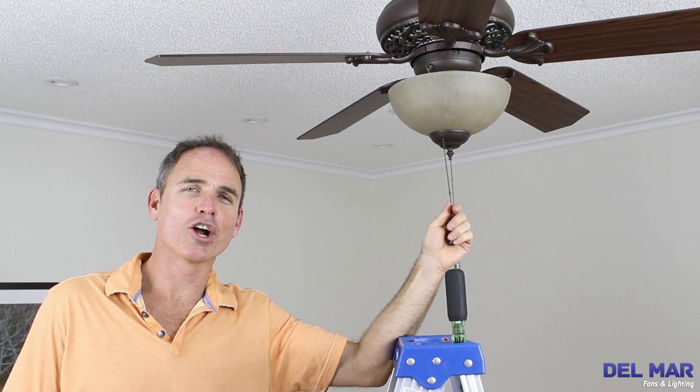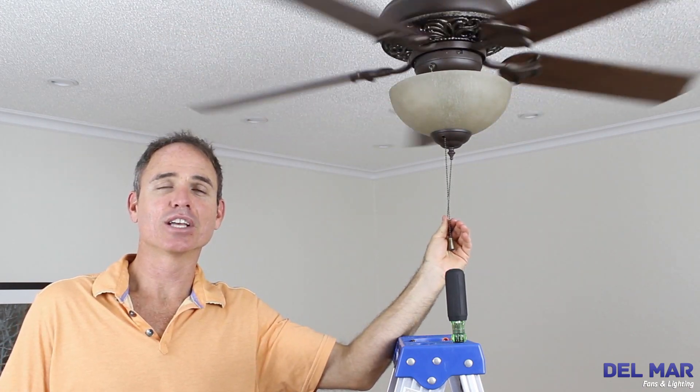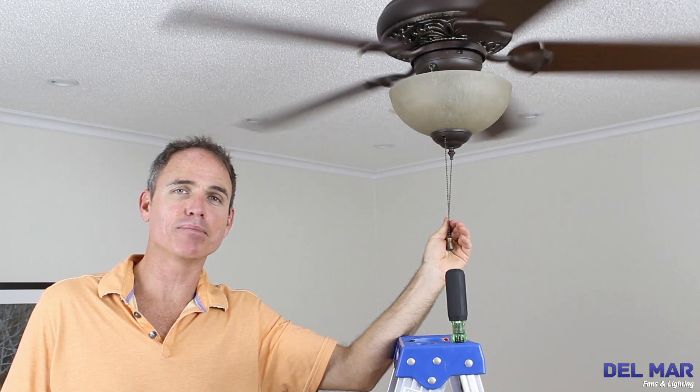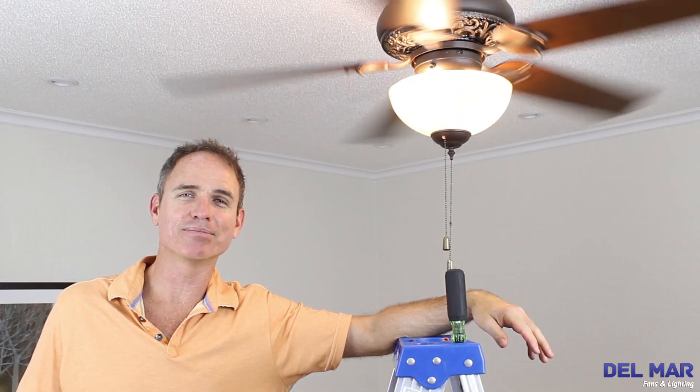Now that all that hard work is over, turn your fan on, sit back and enjoy. Leave a comment below and let us know what you thought of the Craftmade Mia ceiling fan install. Thanks for joining me here at Del Mar Fans and Lighting. Bye.